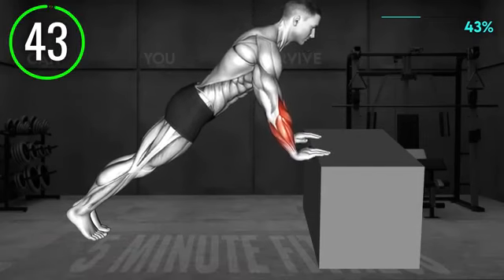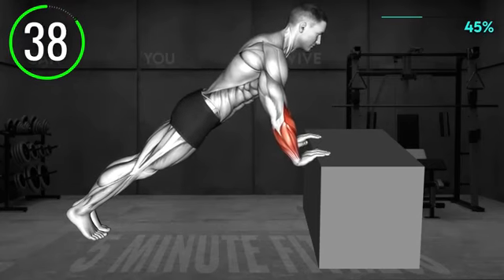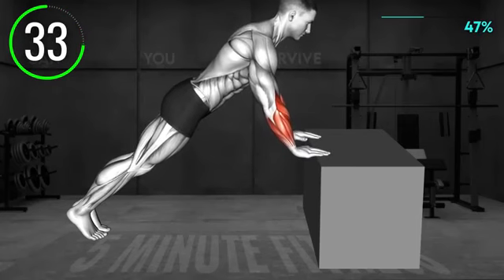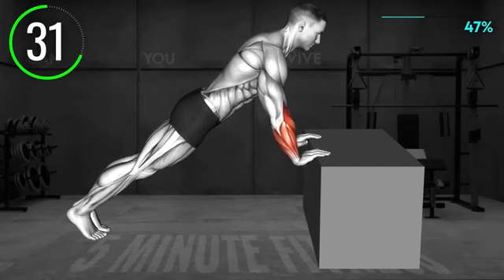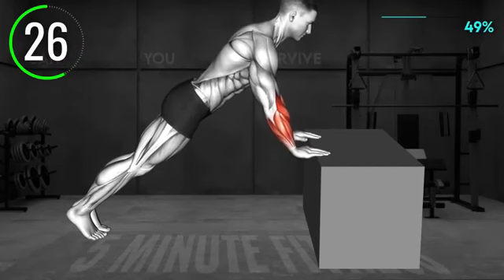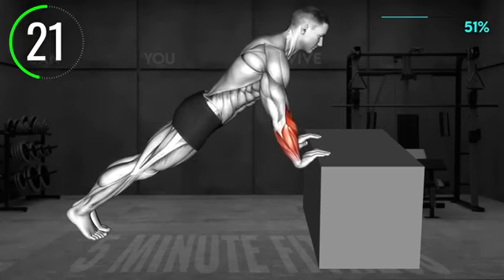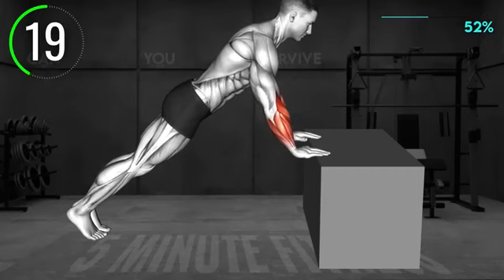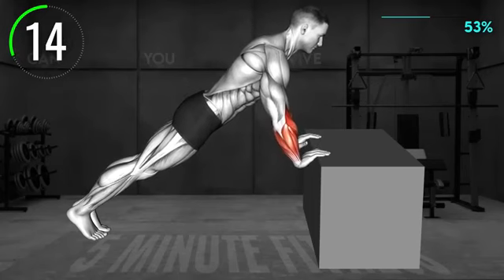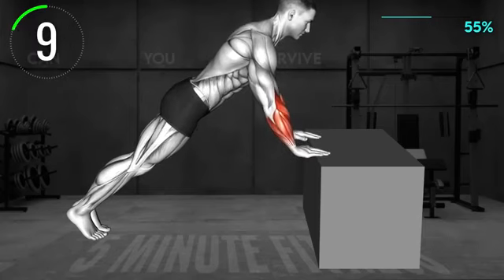Lean on a stable table. Place your fingers on the edge so that the base of the palm is off the table. Now lower the palms down and push up. Alternate. Halfway there. 10 seconds left.